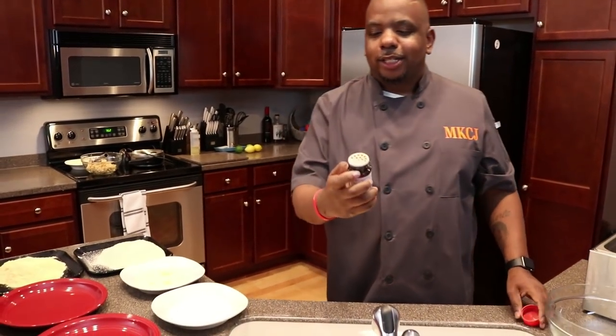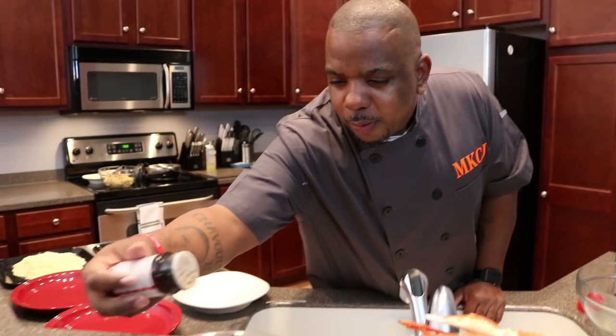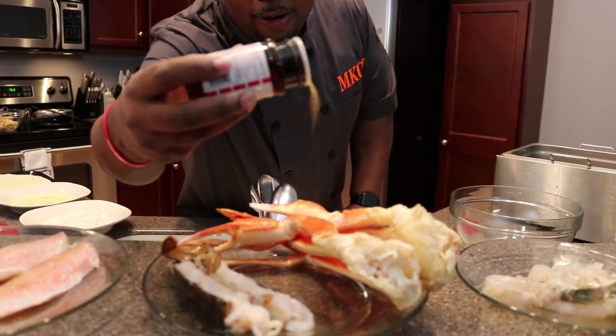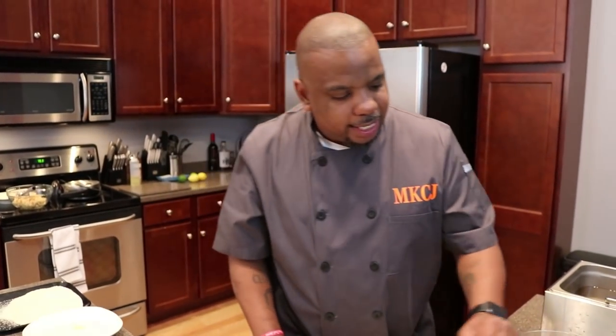I'm going to hit this with a little bit of seasoning. Now you know from all my other videos I like to use that Mike Larry's. Don't use too much of it guys because it doesn't have a lot of salt in it, so when I season, I season very lightly. I'm going to hit all this with the Mike Larry's, and then I'm going to go back and hit it with a little bit of lemon pepper seasoning.